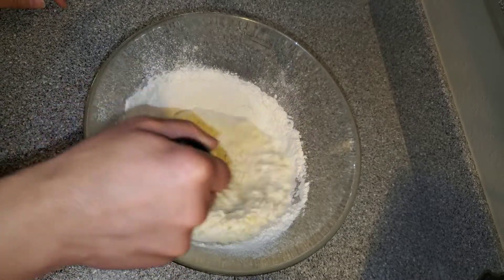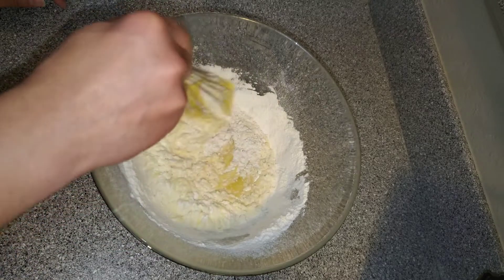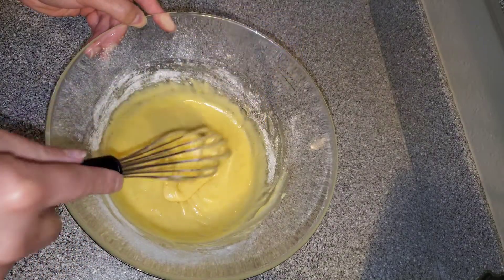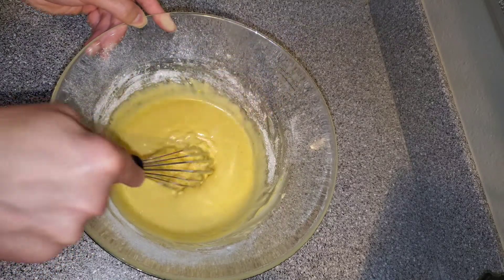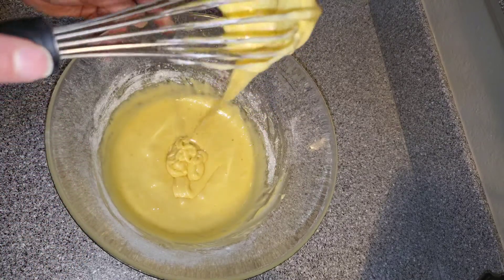That was exactly how much flour we needed. The flour amount might differ depending on your brand, so make sure the consistency looks right — it should fall in a straight line.